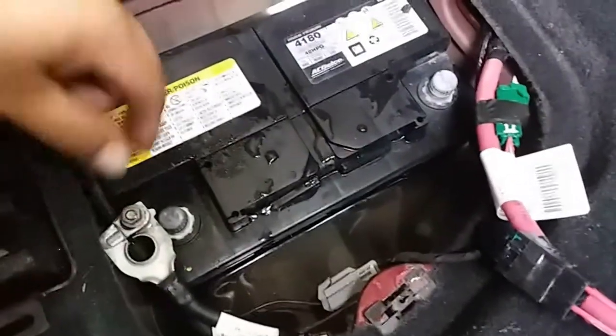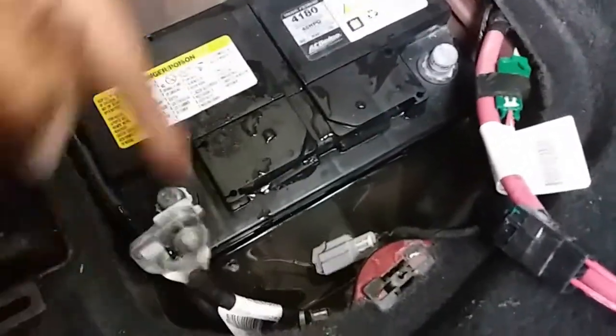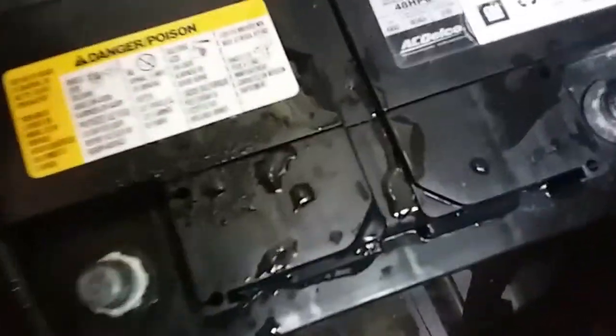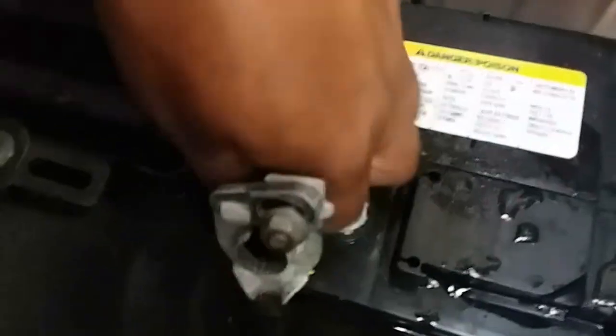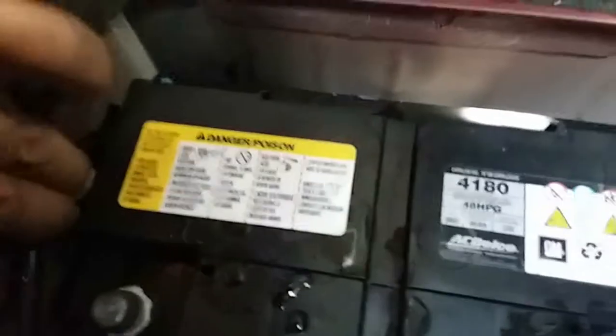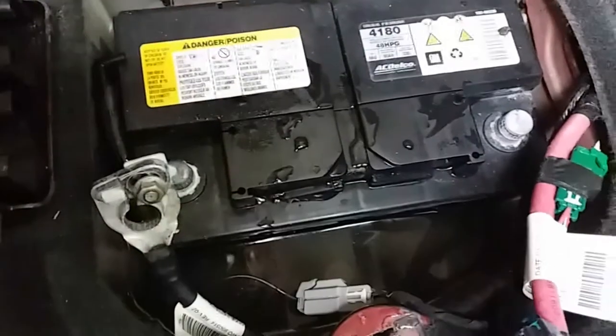Terminals are loose now. This does have a little vacuum line right here on the side — let's go ahead and unplug that. It should just slide out. There it is. Now the battery is ready to come out.